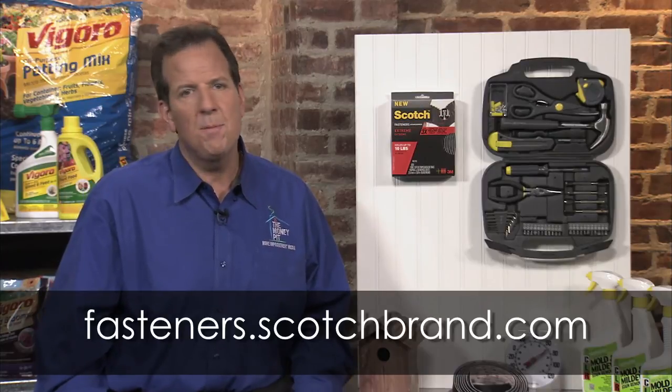For more info on the full line of Scotch fasteners, visit fasteners.scotchbrand.com.